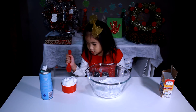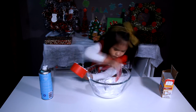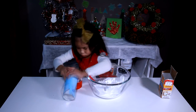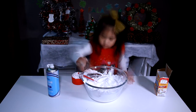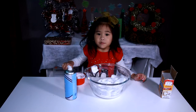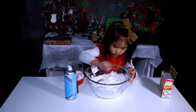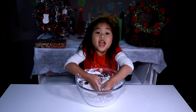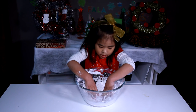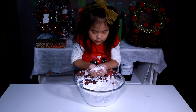Now we have to pour the shaving cream into a bowl. Now we mix it up, and it feels like real snow.